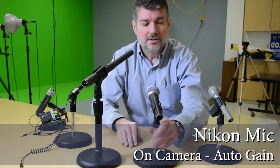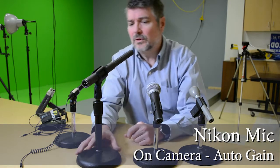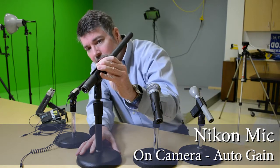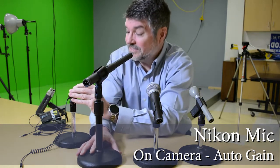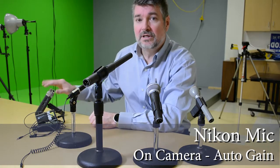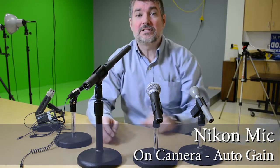We'll listen to this Electro-Voice stick mic, we'll listen to this Shure, we'll listen to this Beyerdynamic shotgun mic, we'll listen to this Asden shotgun mic, we'll listen to a wireless lavalier, and we'll listen to a Zoom H4n digital recorder, and let's see what each one of them sounds like.